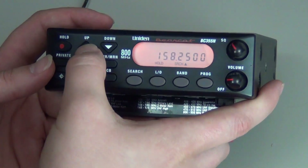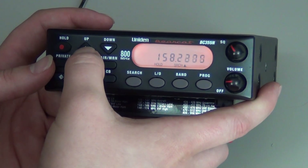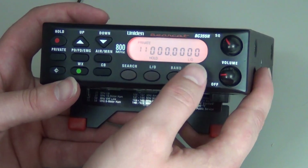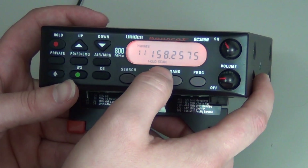Press Hold. You will arrow up or down until you get to the frequency that you want. You will press Program, then press Private, then press Program again.